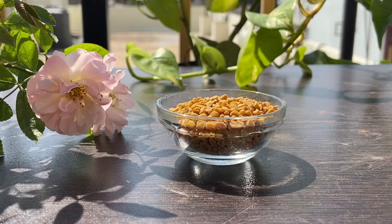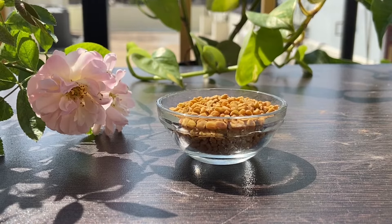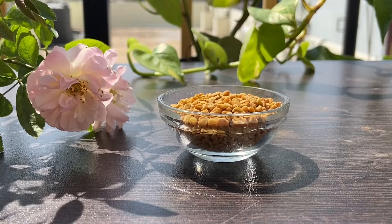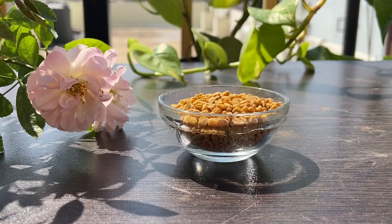This is one of the most important and wonderful ingredients — fenugreek seeds, mentheya kalu. This is one of the most wonderful ingredients in the kitchen. It addresses hair fall and dandruff.